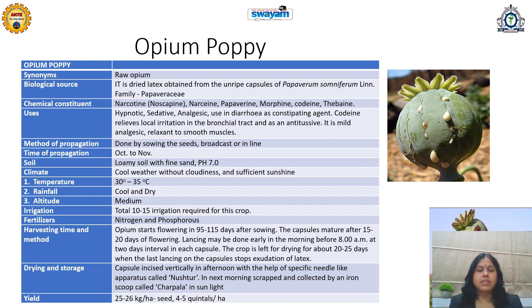Codeine relieves local irritation in the bronchial tract and acts as an antitussive. Papaverine is a relaxant to smooth muscles and is a mild analgesic. Morphine has stronger sedative and hypnotic action. Codeine is very popular — we all know about its utilization in cough and cold by reducing local irritation in the bronchial tract. Its method of propagation is by sowing the seeds — by broadcasting or in a line.